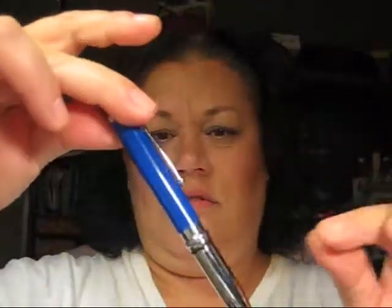And then I have this pen, which is a pen, but this end is a flashlight.